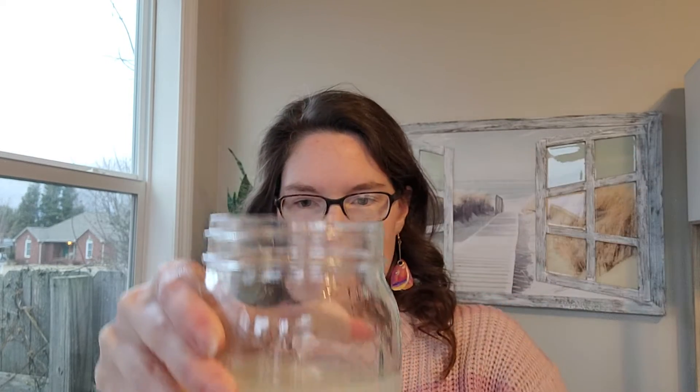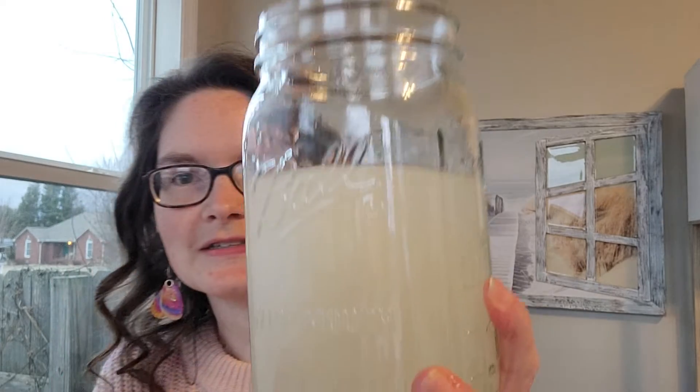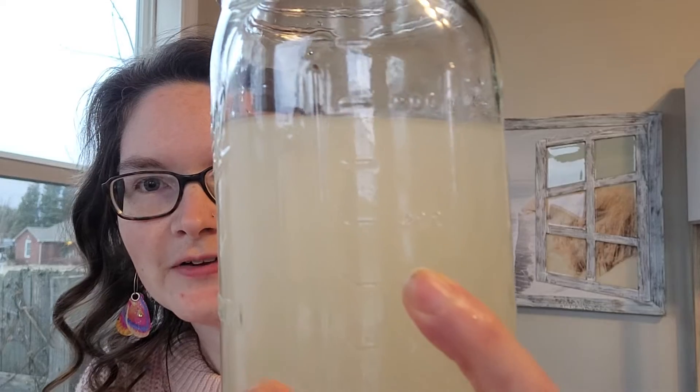I'm going to take the egg out so I can stir it. I'll add a little bit more salt — it was starting to float a little, it wasn't resting on the bottom. Let's see — our egg is floating! I don't know if you can see it, but it's floating now.